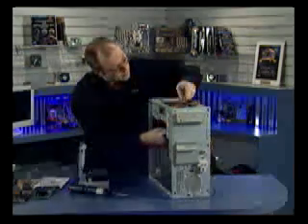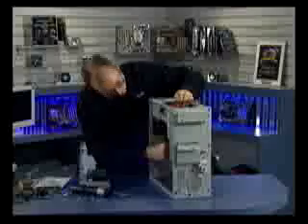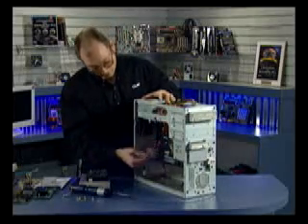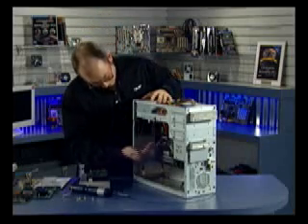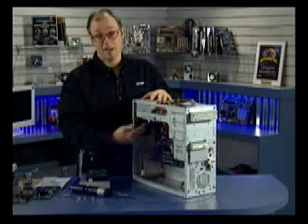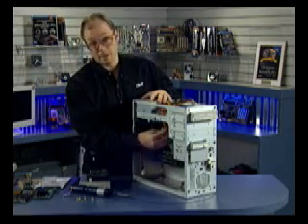The 4-pin connector has two yellow wires in it, providing 12 volts for the high-powered voltage regulators used by higher-powered processors such as the Pentium 4. By using the 12-volt signal instead of the 5 or 3.3-volt, it can draw fewer amps through those wires. This is a way to run a higher-powered processor without overloading the rest of the circuitry.